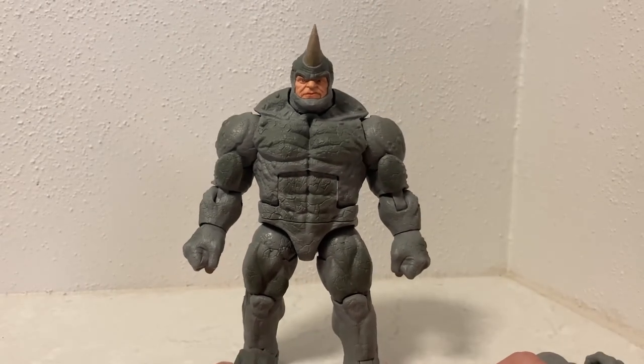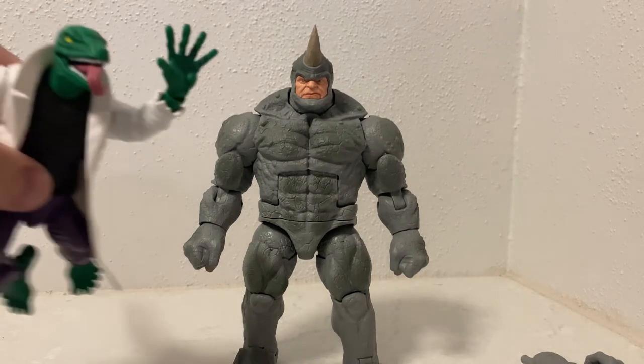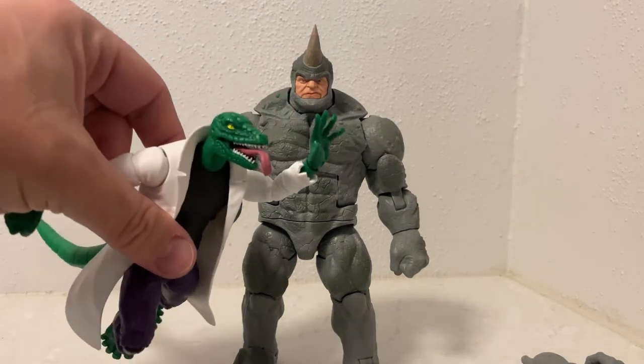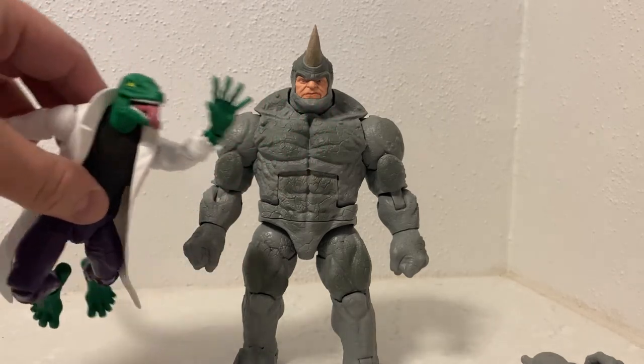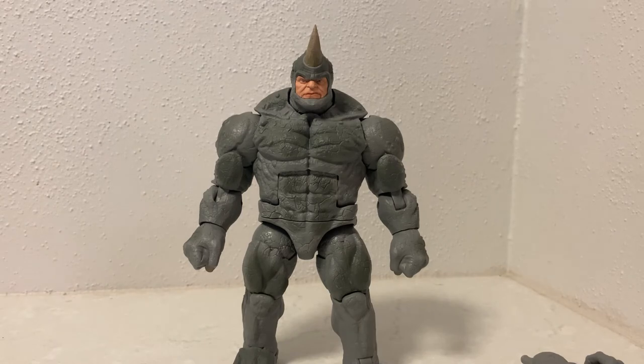Pretty solid figure — I'm loving it. I'm really excited to have this guy, and I've got the Lizard to go with him as well, which I've just reviewed. So I'm putting together quite a team here. Thanks for checking it out — let me know what you think in the comments, hit subscribe, give the video a thumbs up if you enjoyed it, and we'll see you in the next video.